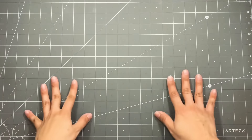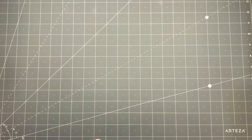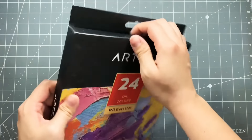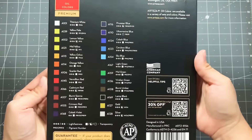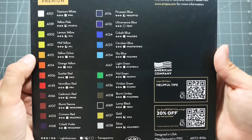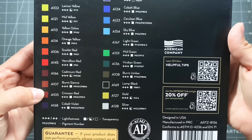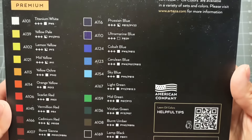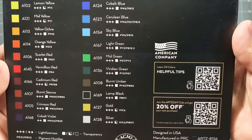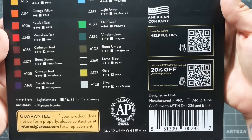So that is my Arteza haul. Now they were kind enough to send me a gift to give away here on my channel, and it is these beautiful 24-set of oil colors. I have never used these before, but these are all the colors: titanium white, yellow pale, lemon yellow, yellow, mid yellow, yellow ochre, orange yellow, scarlet red, vermilion red, cadmium red, burnt sienna, crimson red, cobalt violet, Prussian blue, ultramarine blue, cobalt blue, cerulean blue, sky blue, light green, mid green, Viridian green, burnt umber, lamp black, gold, and silver. Really beautiful.